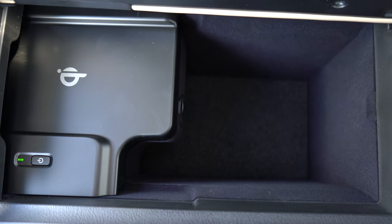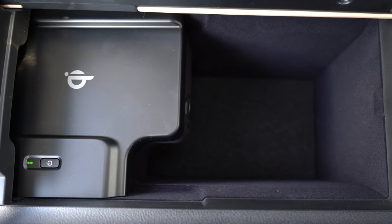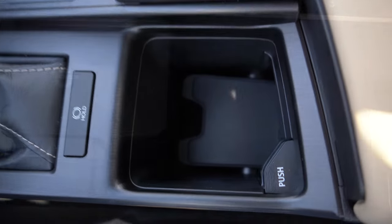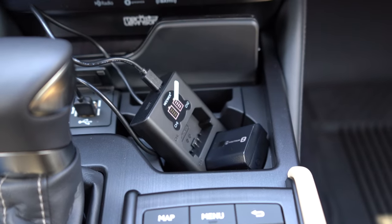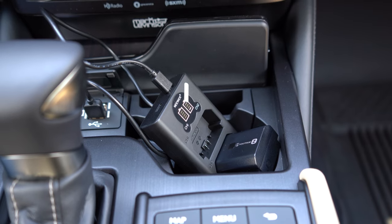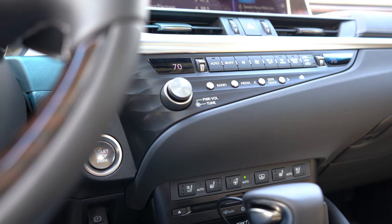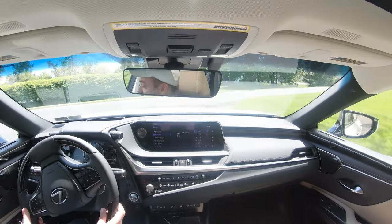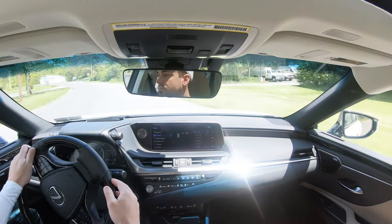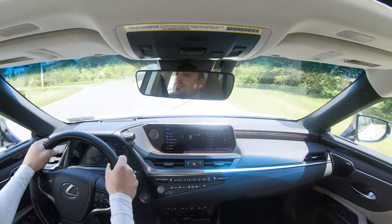Within the center armrest there is a wireless phone charger as an added option — which we have today — along with decent storage and a 12-volt power outlet inside. Just in front of that there are dual USB charging ports, an auxiliary port, an adjustable cup holder, and another cup holder in front of the shifter. There also appears to be a CD player in front of the shifter, which is different — haven't seen one in a while. There is also an auto-dimming rearview mirror with HomeLink controls for up to three garage doors.